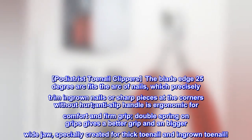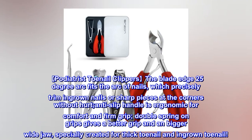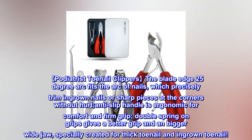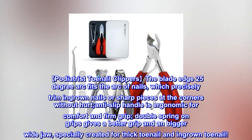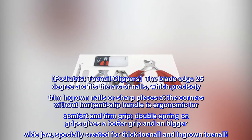Podiatrist Toenail Clippers: the blade edge 25-degree arc fits the arc of nails, which precisely trims ingrown nails or sharp pieces at the corners without hurt. The anti-slip handle is ergonomic for comfort and firm grip. The double spring on grips gives a better grip and a bigger wide jaw, specially created for thick toenail and ingrown toenail.